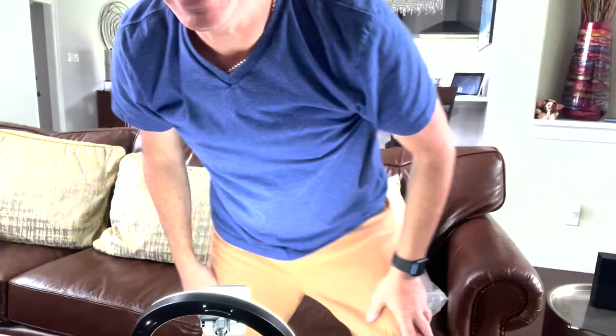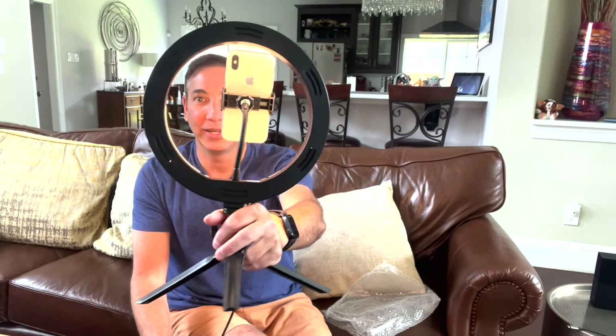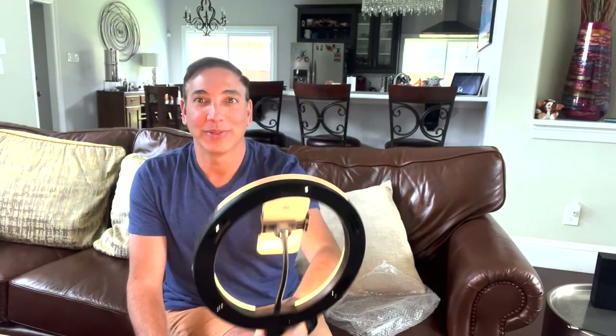Okay, the big light is off and the small one is on. You can see it really lights me up. If I move to the side I get some shadows, but straight on it lights me up — pretty cool. And here are the color modes: this one makes me yellow, this is the white, and I think that's blue maybe — I'm colorblind. But there we go, that's what it looks like.